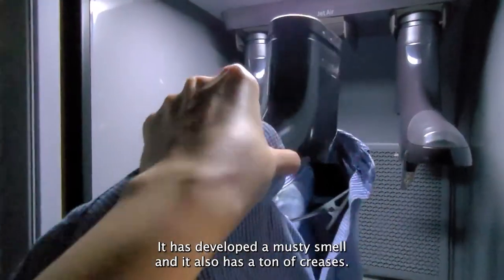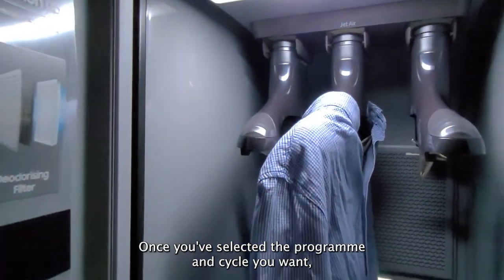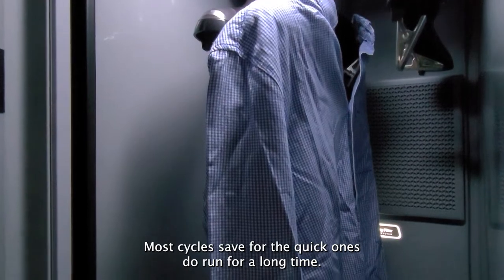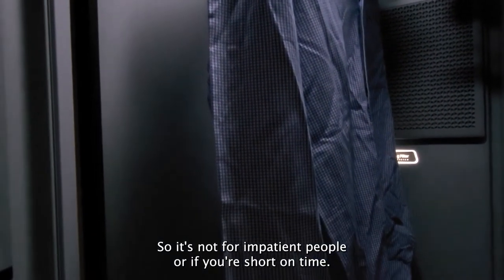I'm going to refresh this shirt that has been sitting at the back of my wardrobe for the longest time. It has developed a musty smell and it also has a ton of creases. Once you've selected the program and cycle you want, just tap and hold the start button and let it work its magic. Most cycles, save for the quick ones, do run for a long time, so it's not for impatient people or if you're short on time.